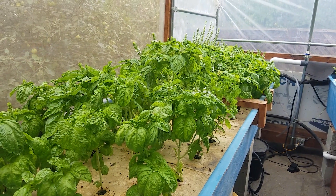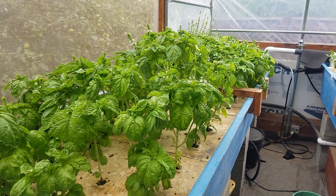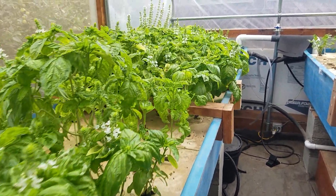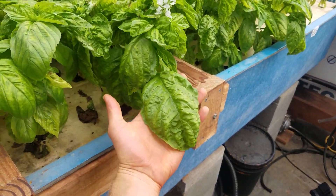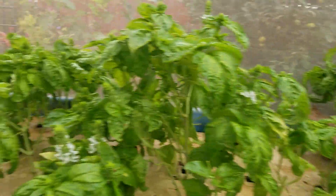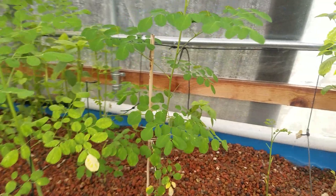We've made so much pesto already, but now there's too many leaves again. Literally, if you haven't seen my basil video, these leaves are as big as my hand, which is pretty cool. We'll basically use the Moringa leaves mixed with the basil to make some pesto.